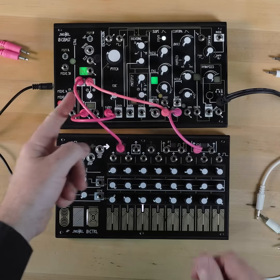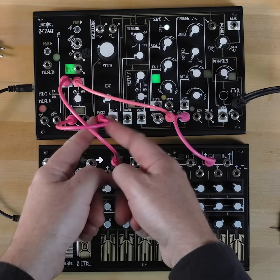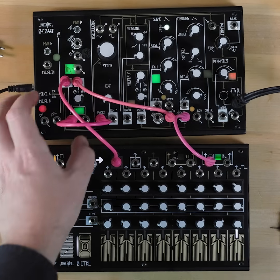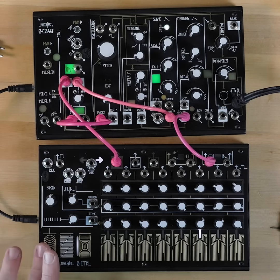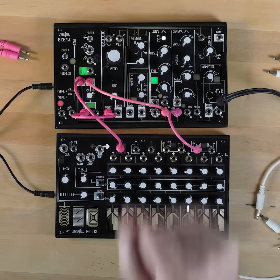The magic happens when we start increasing the amount of the second oscillator into the V/Oct input of our first oscillator. From there, just experiment and make it your own. Happy patching!